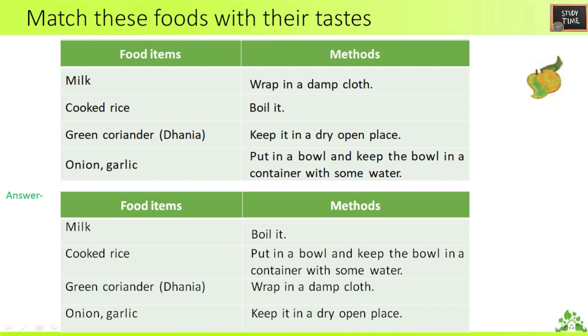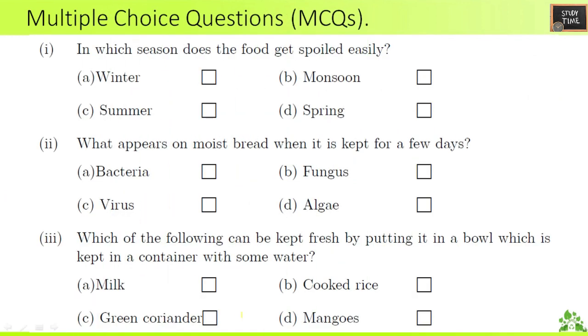The answers are: milk should be boiled; cooked rice — put it in a bowl and keep the bowl in a container with some water; green coriander — wrap in a damp wet cloth; onion and garlic should be kept in a dry open place.